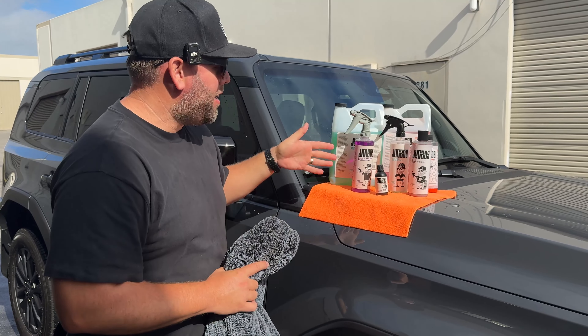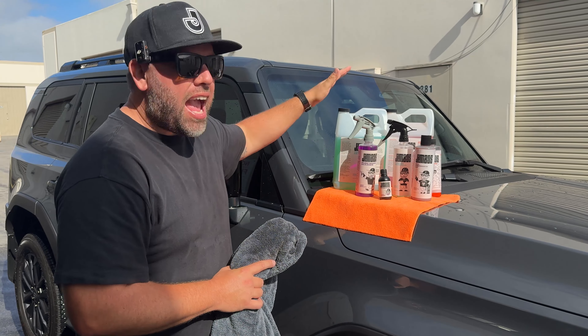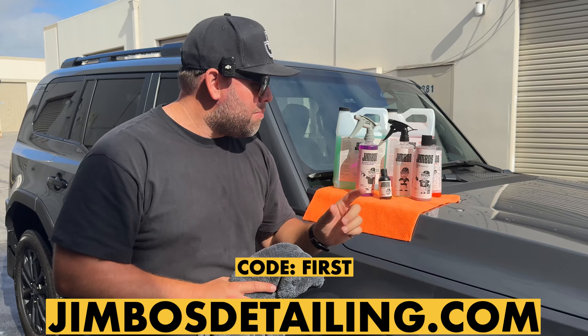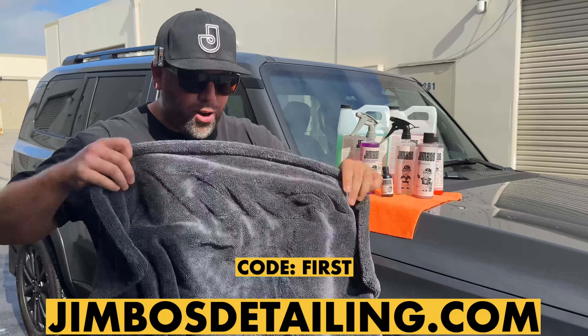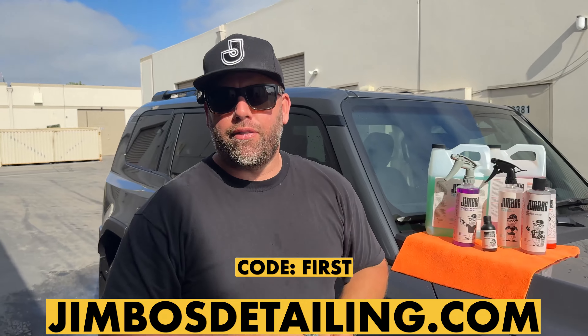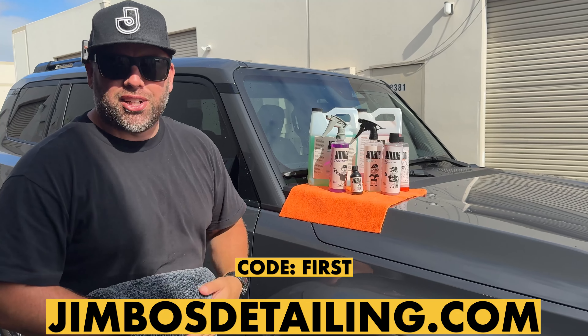Before we go on with the video, I just wanted to remind you that all the Jimbo's detailing line of products are available now and on Amazon as well. If you head over to jimbosdetailing.com and use code 'first,' I'm going to throw in one of these massive drying towels absolutely for free — a $30 value. Head over and click the link below or purchase on Amazon.